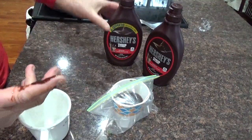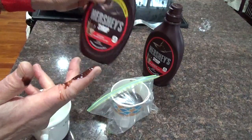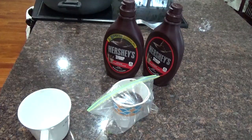Otherwise you end up throwing a lot of Hershey's syrup out. They make them that way so you have to buy more bottles, because you waste a lot of it. So that's a tip on how to get that last bit out — nasty but delicious. Goodbye!